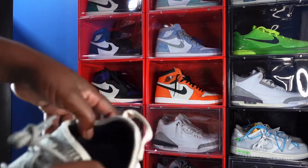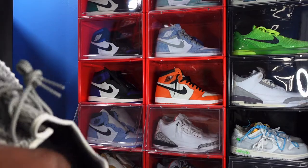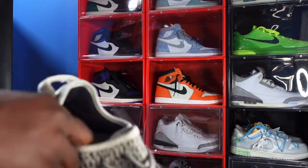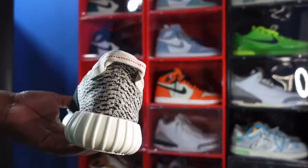Another difference I'm hearing is the inside of the ankle — you have padding inside of here, if you can see that. They didn't have that padding in the 2015 pair. You also got your little pull tab on the back.